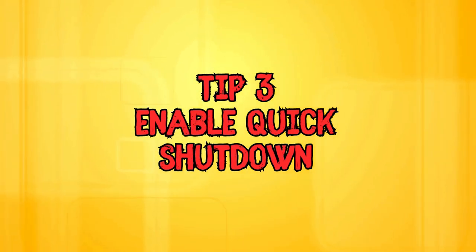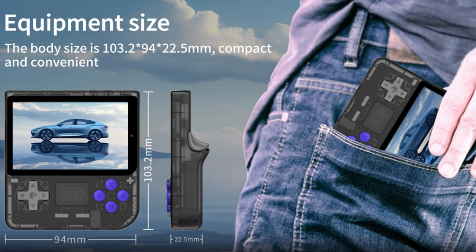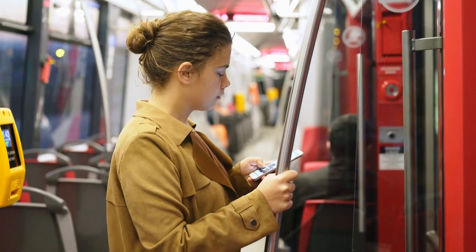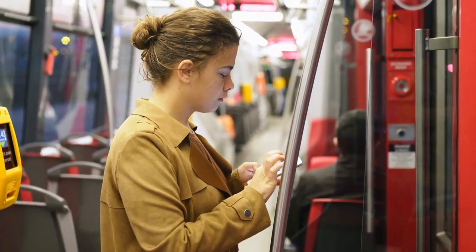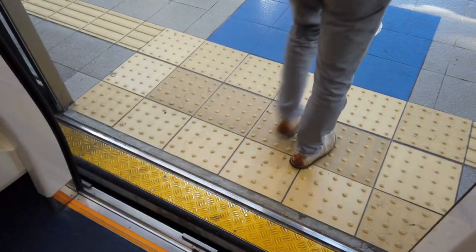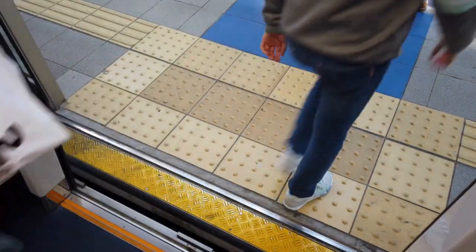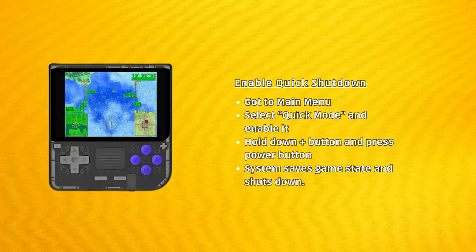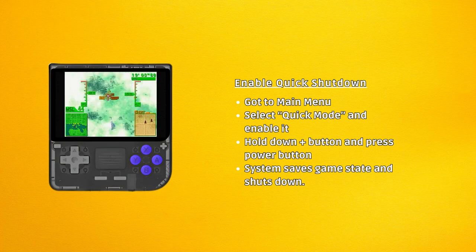Next, enable Quick Shutdown. These little units are made to carry around with you, and in a public situation you may get interrupted in the middle of your game and need to pause it. If you do this in a rush — for example when getting off public transportation — and you put the unit in your pocket or bag and forget about it, the screen that is on can drain the battery unnecessarily. To counteract this, you can enable Quick Shutdown in the main menu by selecting Enable Quick Mode. Now when you press the plus button and power, the unit will save your game state and quick shutdown. Then when you long hold the power button later, it will boot and go right back to where you were in your game.